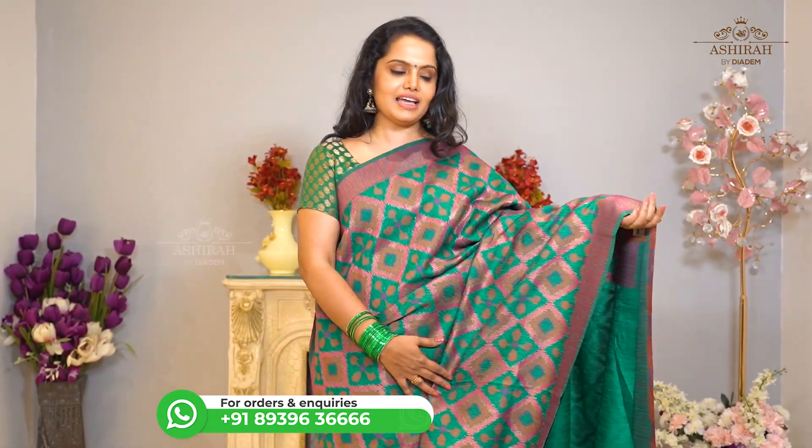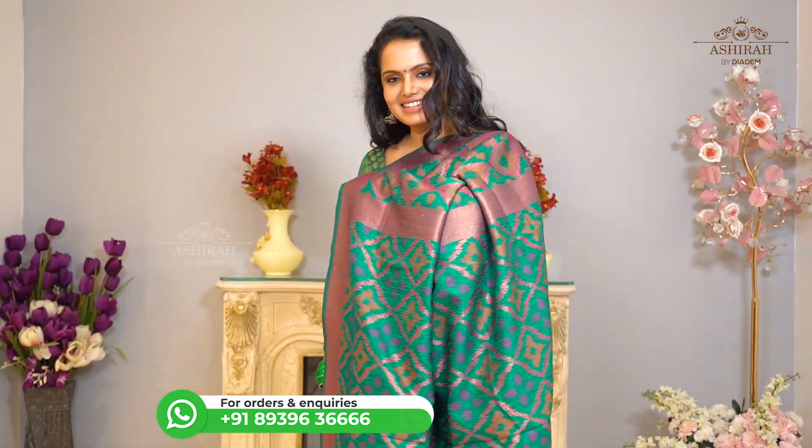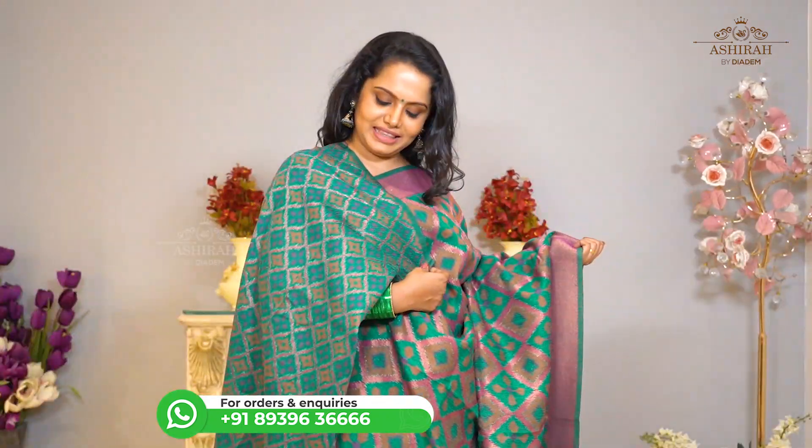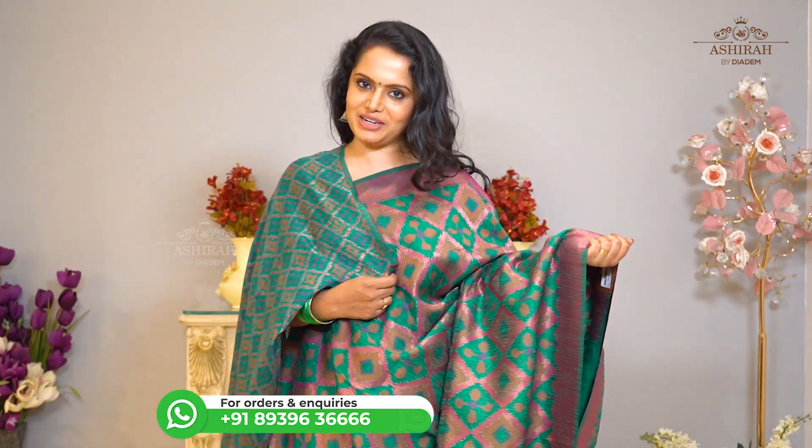It is a green saree with contrast thread and zari weaving all over the body. With Self Pallu and thread and zari weaving blouse. Price: 3700 rupees.